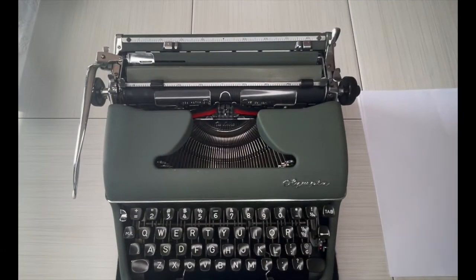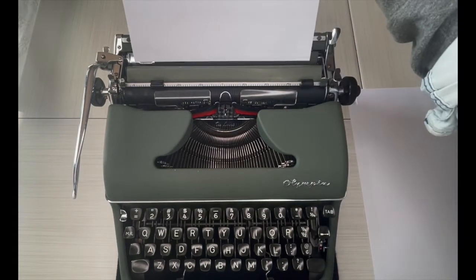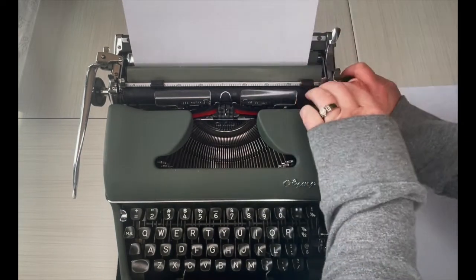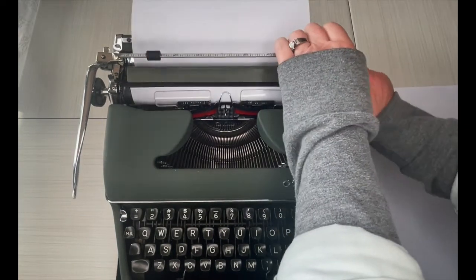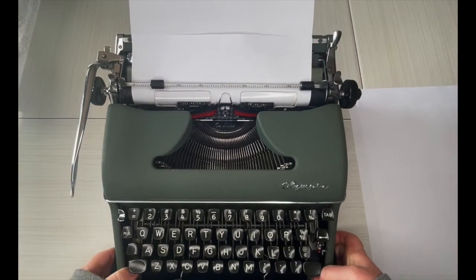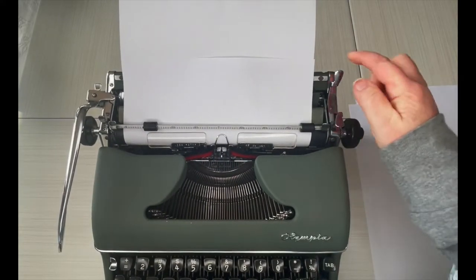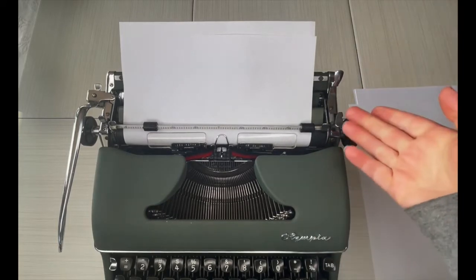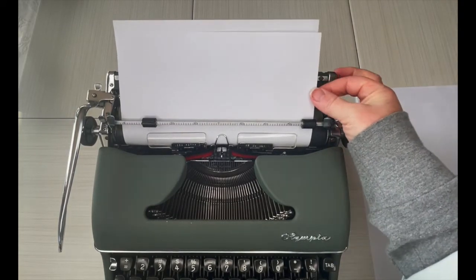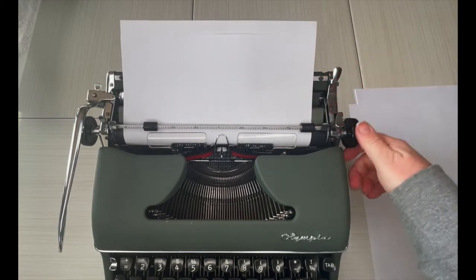Let's do the typing demo. You just take paper and set it right here, then turn the handle — that'll pull it through. Make sure it goes underneath the metal bar. It's a little bit off. So if your paper is off, this is your paper release — pull that forward, adjust to where you need it, re-engage, and voilà.